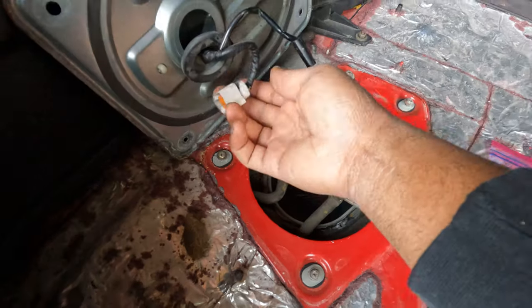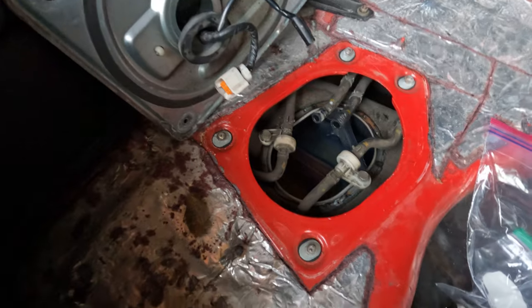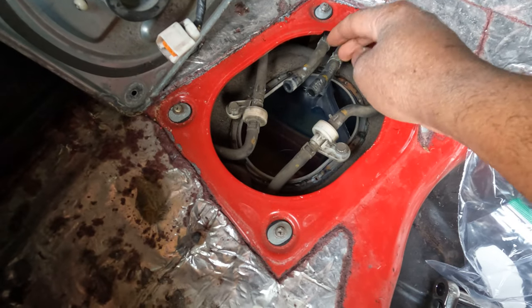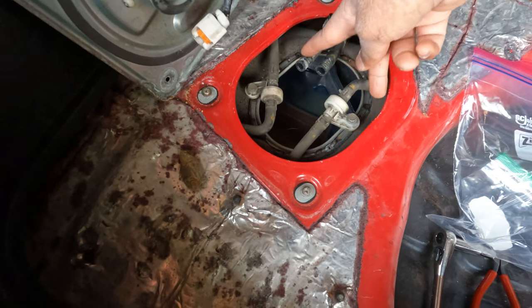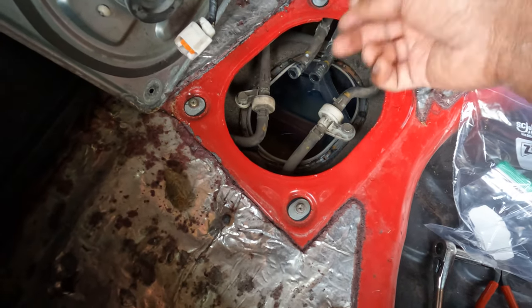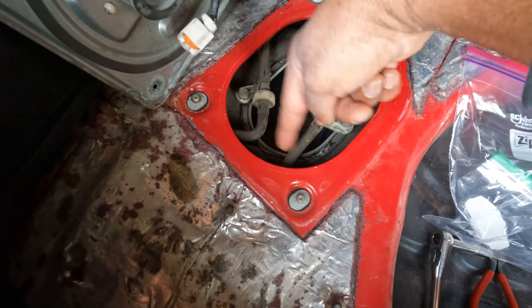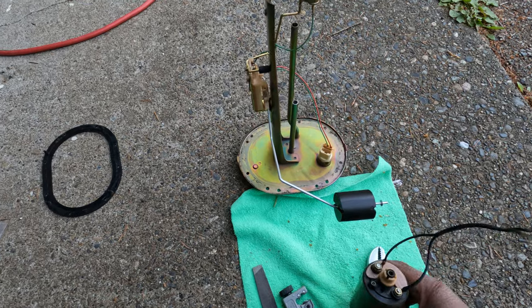In the trunk you have four access bolts to pull the cover off, then you have your two harnesses for the fuel pump and the gas gauge. Remove those and the two lines, then there are two 10mm bolts on the cover of the fuel pump hanger. Remove those and you're able to pull the smaller fasteners on the actual cover to pull that out — along with the old fuel pump.